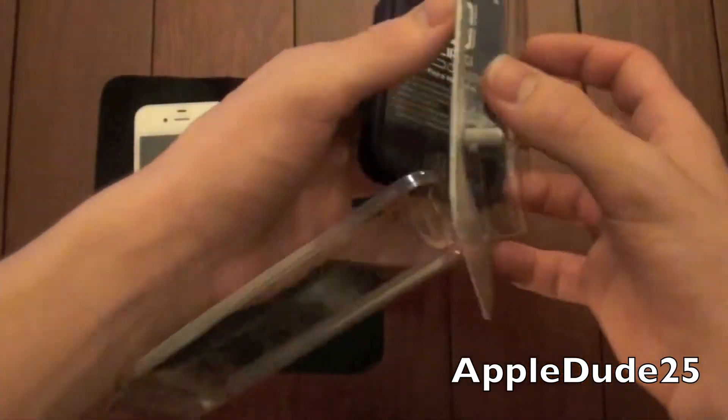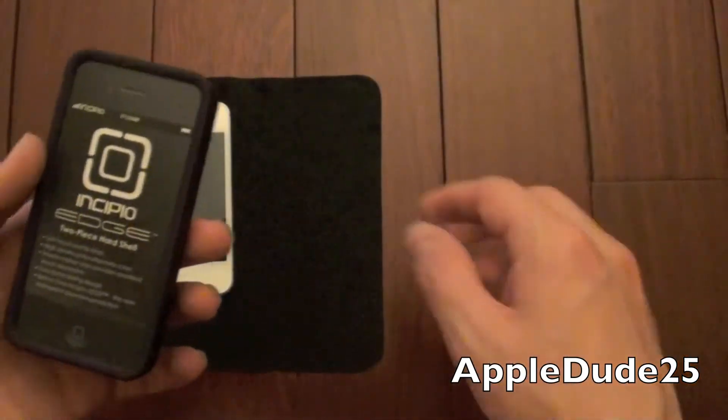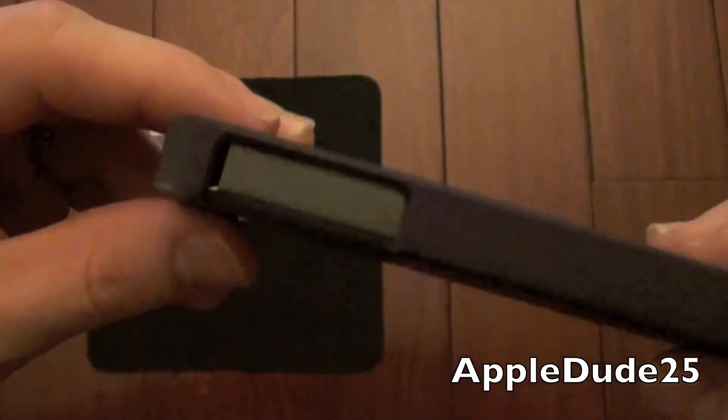Let's go ahead and open this — pretty basic. As you can see here, you'll get it for $29.99 if you pay the full retail price. Here's the case itself. It is definitely very dark. Like I said, this is the dark purple one.